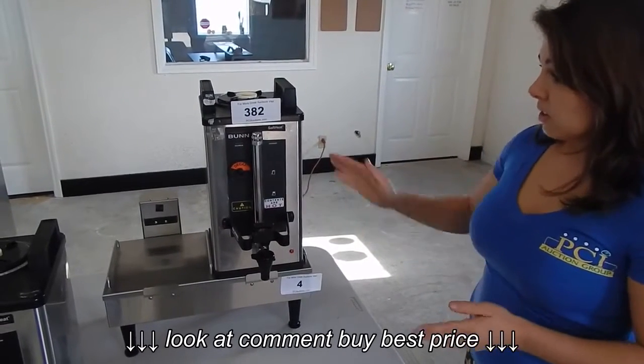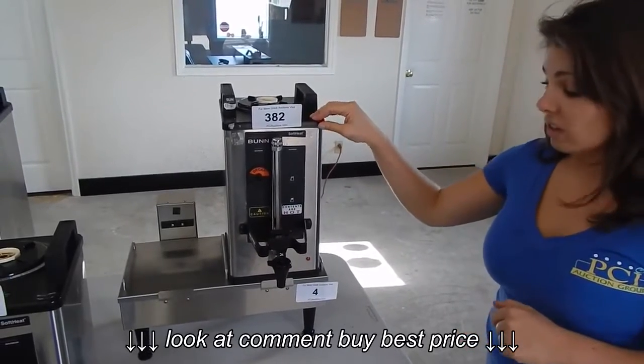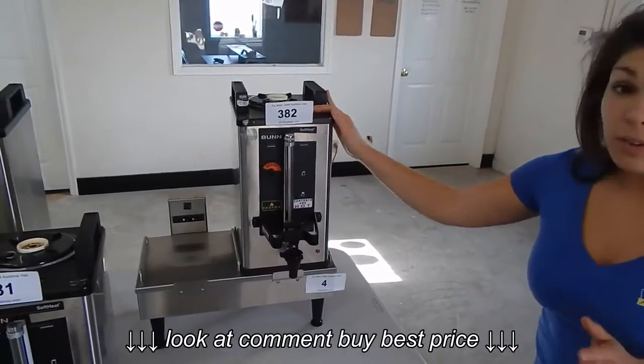These items are awesome. They each retail for over $300. That means the Bun and two coffee warmers is going to run you about $1,000 if you bought retail.